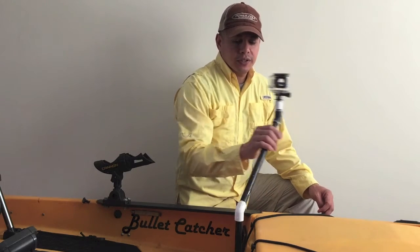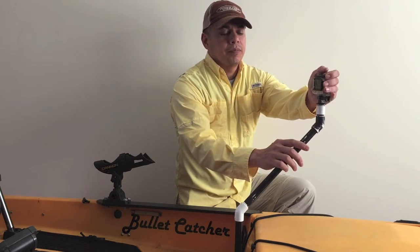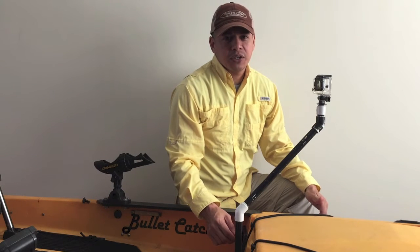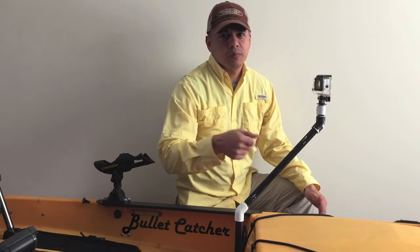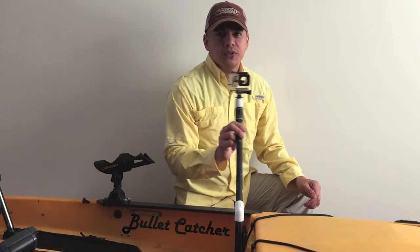You can fully articulate it going back and forth, up and down, and as you'll notice inside my videos it works quite well, especially when fighting fish. I can still keep my hand on the rod and completely fight the fish while I'm trying to manipulate the camera angle.